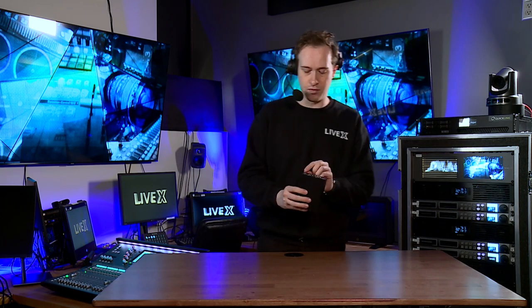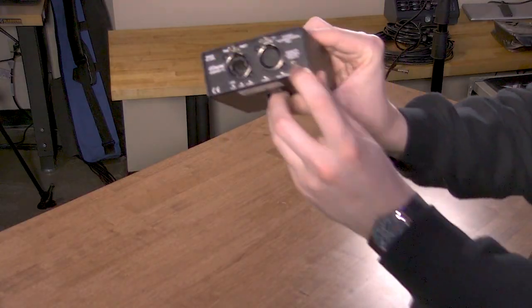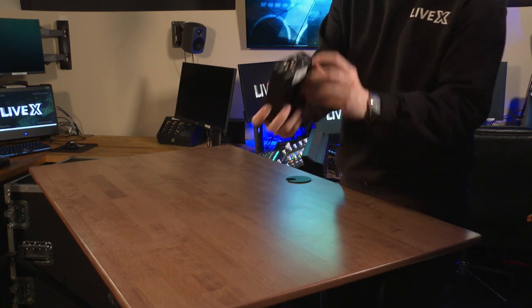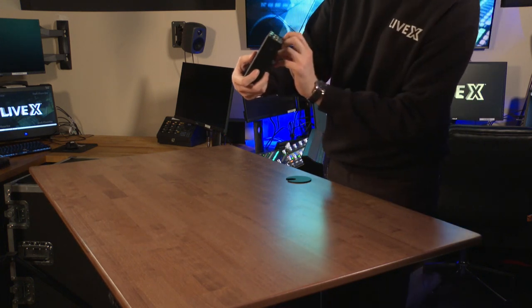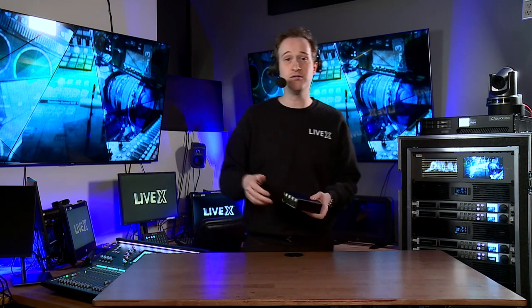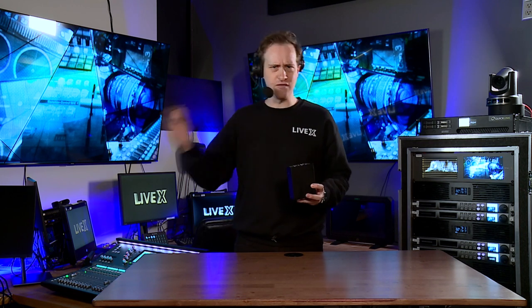And that is where this last thing comes in — this remote control. It's really, really small. This is a 3.5 millimeter TRS jack that allows you to control remotely with a different system the status of these party lines.